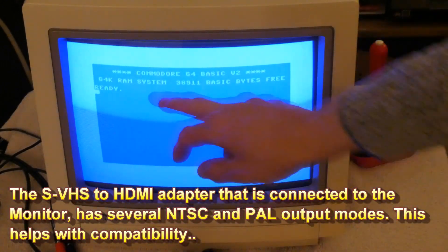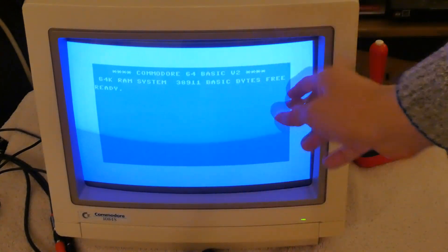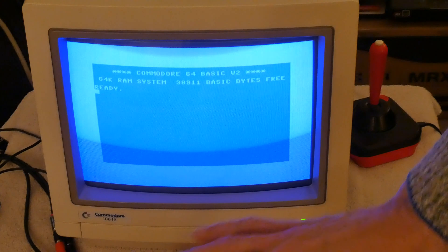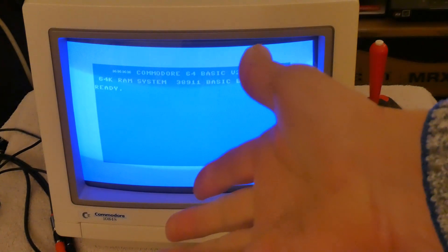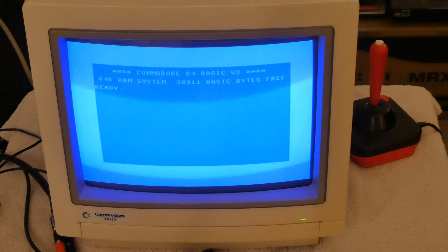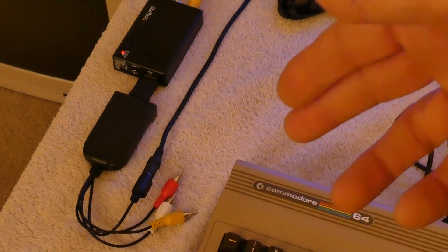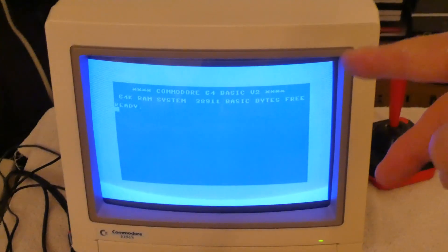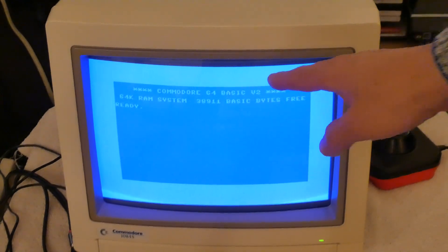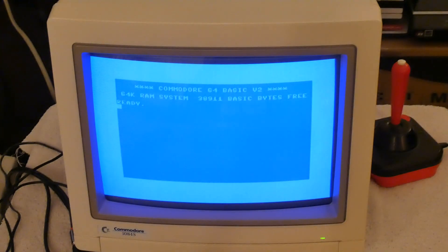So now we're actually running PAL, which this hardware here is converting basically from Super VHS to HDMI, HDMI back to Super VHS. But they both support PAL and NTSC, and that is why we get this. Now the only drawback is it's interlaced, so on some screens you'll see a bit of flicker, because really this is more designed for VCRs and all that other kind of equipment.